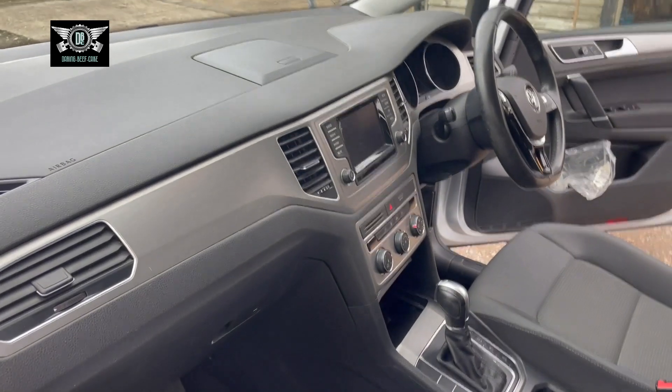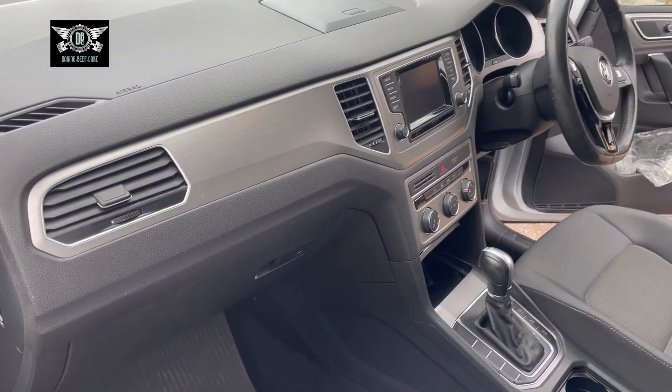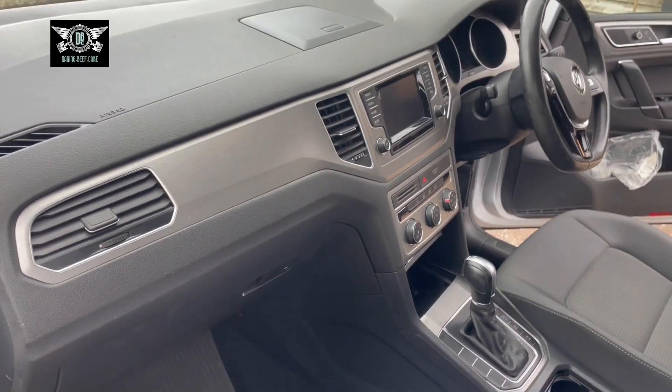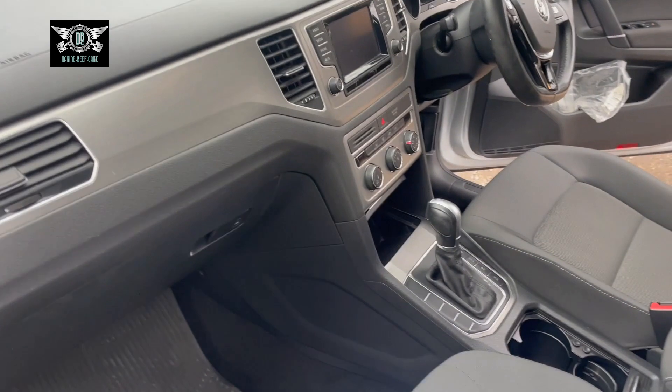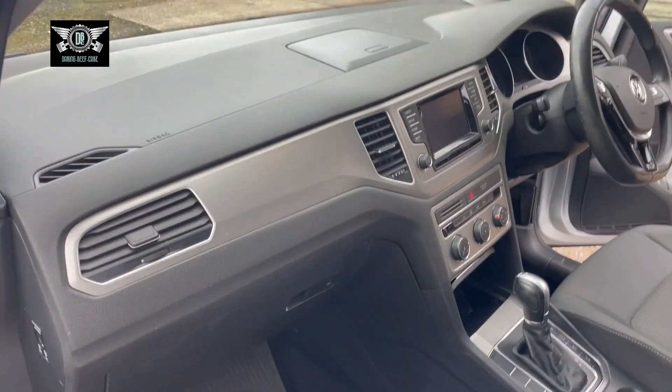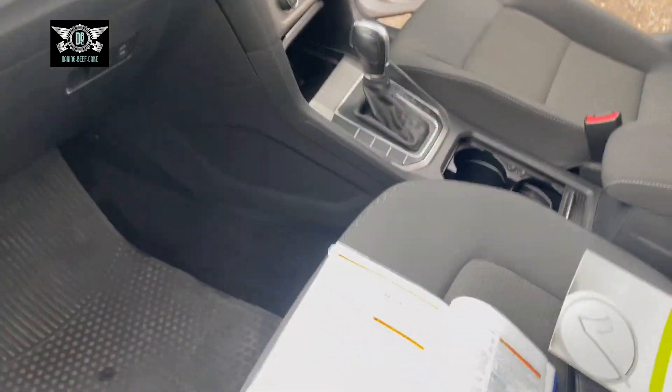Hi there everybody, welcome to another video. On today's video I have this VW-SV — SV stands for Sports Van. This is a 1.4 petrol automatic and I'm just going to show you the location of the fuses that are shown in the manual.